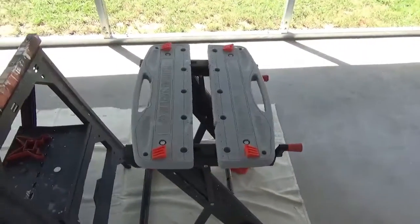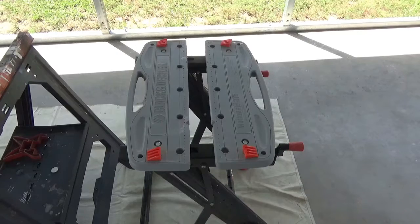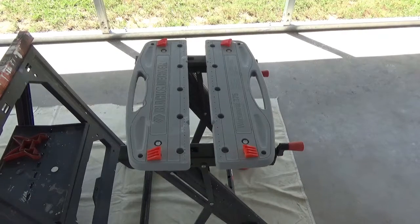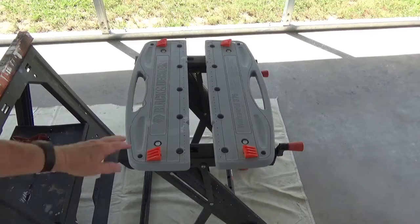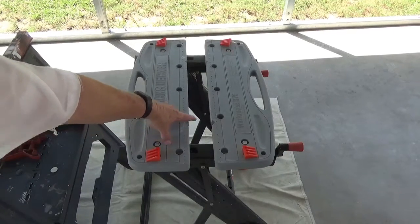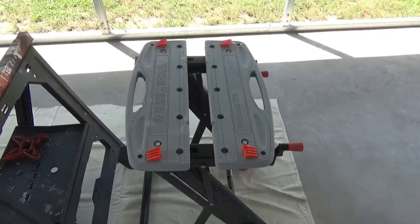And then you've got this Black & Decker Workmate here — and this is good too. This is the Workmate 375. It's got these plastic things on it. I'd rather have them wood, but when my wife got it for me they were out of the wood ones. She got it for my birthday, so she got it.